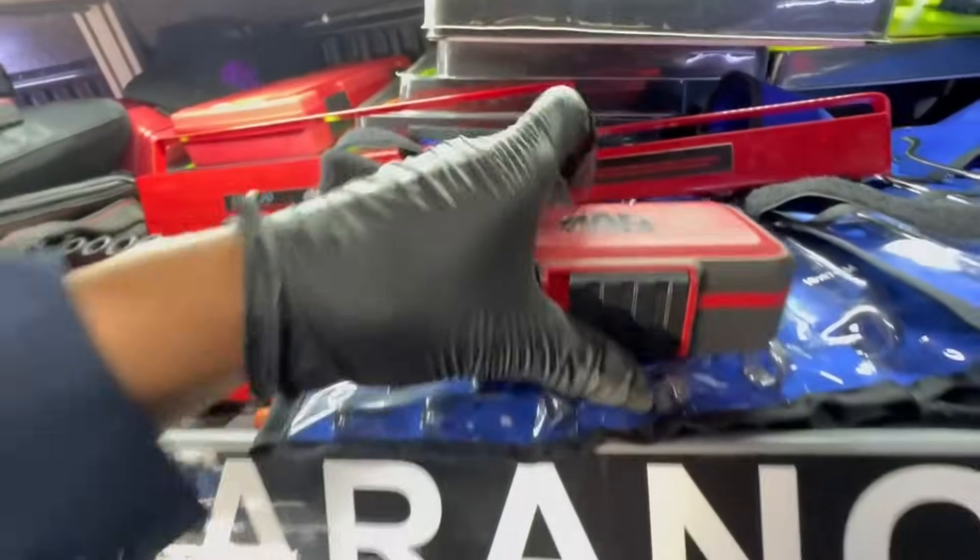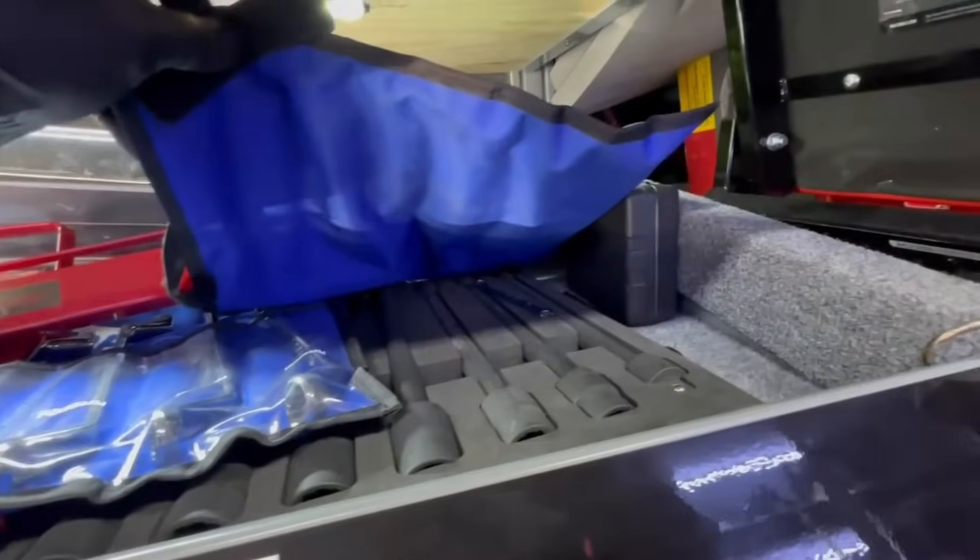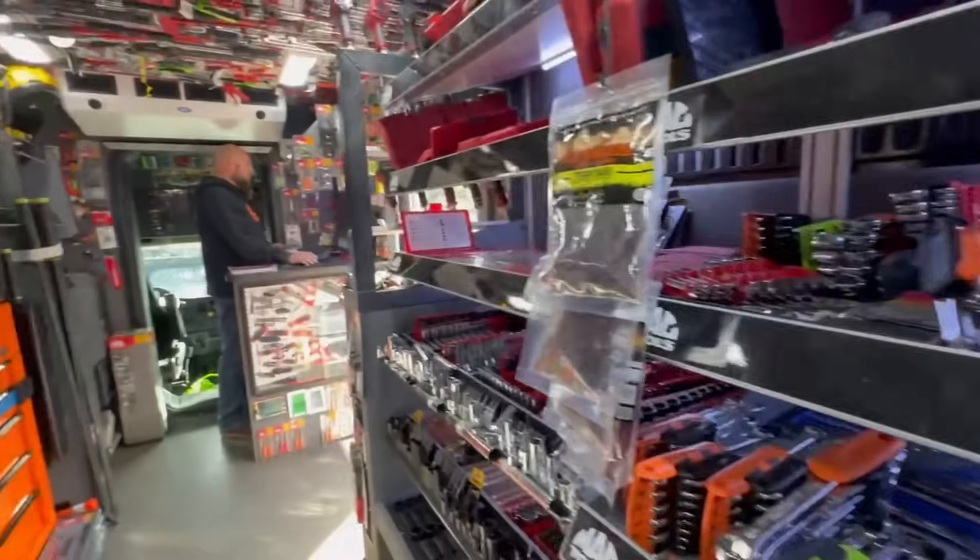I wish the shipment would have come in — I was really looking forward to the socket holders. Bummer, that's just the way it goes. I'm waiting on a bunch, so that was a big order too.